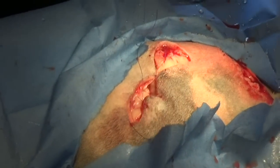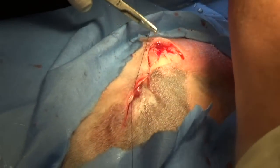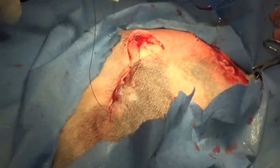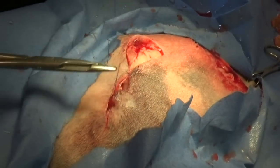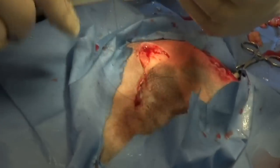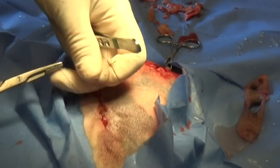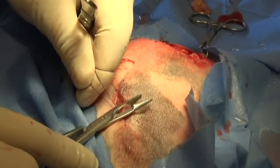We'll pull it together and then just keep suturing it up with these sub-Q stitches until we close it. We separated it into thirds to start and then just keep putting in stitches until it's closed. It's a pretty big wound but cats are the best healers in the world and it should heal up.